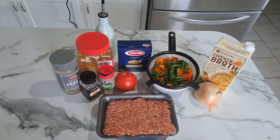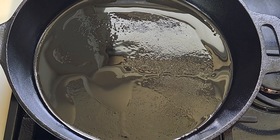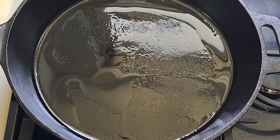I have my cast iron skillet on the stove preheating with a little less than a tablespoon of olive oil. Now I'm going to add in my peppers.